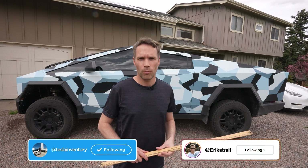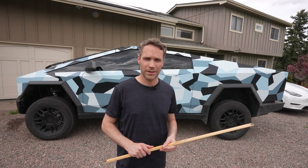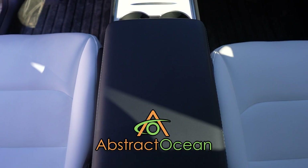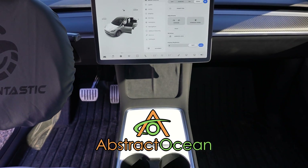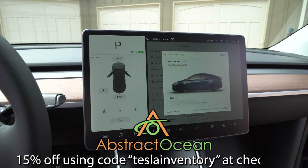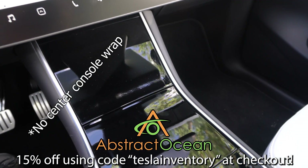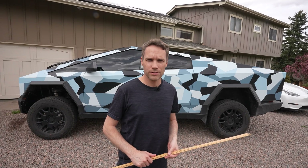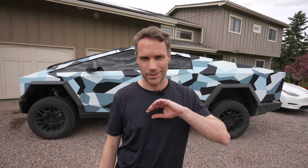That's basically it for this one — hopefully you guys enjoyed it. Let us know down below what you want to see done or tested on the Cybertruck. A huge thanks to our channel sponsor Abstract Ocean — if you're looking to accessorize your Tesla Model S, X, 3, Y, Cybertruck, or now Rivian, check them out. Use code 'Tesla Inventory' to get 15% off your first purchase. Thumbs up if you enjoyed, subscribe, and we'll see y'all in the next one.